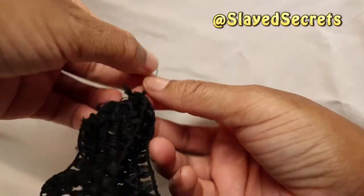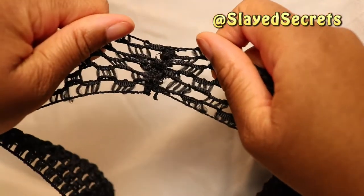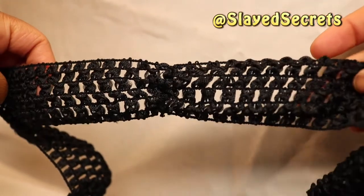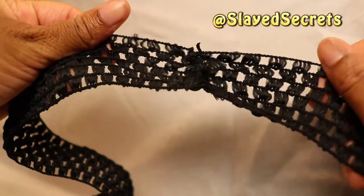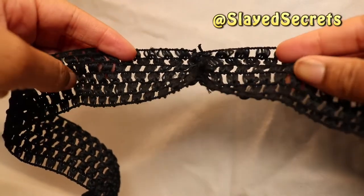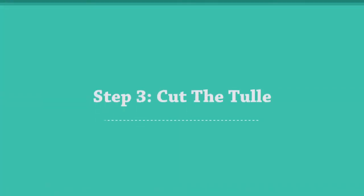You can see that this band is securely fastened. The quality of this crochet trim is excellent — it's very stretchy and super strong. Everything's looking good; the band is made for our waist. Let's go ahead and cut the tulle.